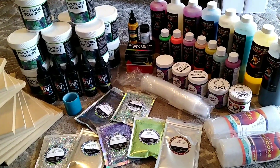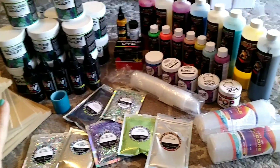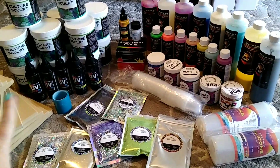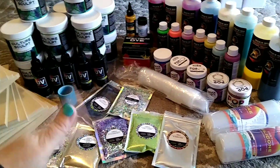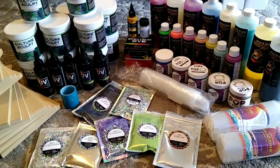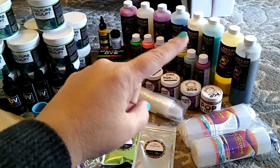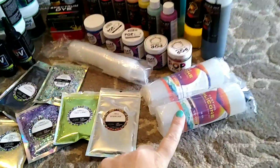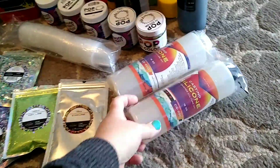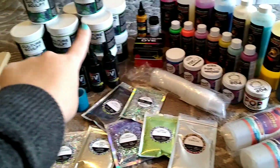Hey guys, welcome back to Razzin' Battle. I just wanted to show you some of the awesome deals that I got at CultureCon. The last day, after all the classes were done and they were cleaning up, they were grabbing all the products that were partially used or open and brought them to a table where almost everything was a dollar a piece.